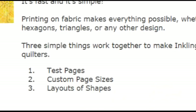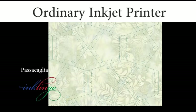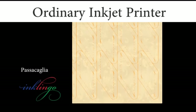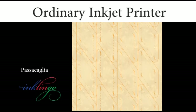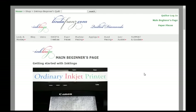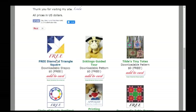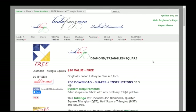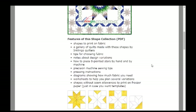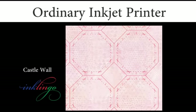Those are the three key concepts. Most quilters are hooked as soon as they see their first sheet of fabric printed with Inklingo shapes, so I want you to print your first sheet now. Please visit the main beginner's page to order and download the free Diamond Triangle Square collection of shapes, and follow the step-by-step instructions for printing your first sheet of fabric in the Inklingo welcome email. The lines are very fine and perfect, and the advantages are clear.